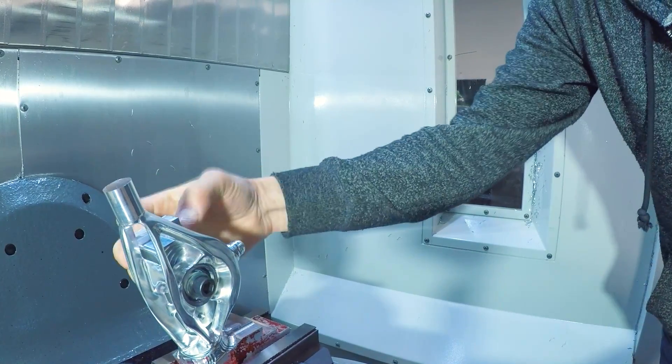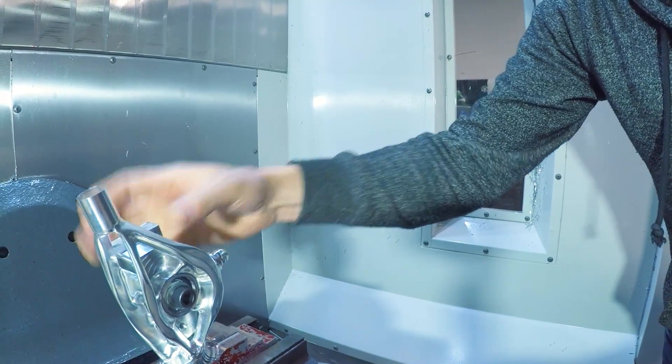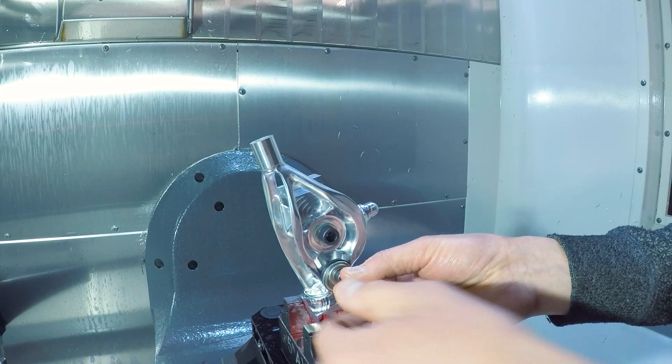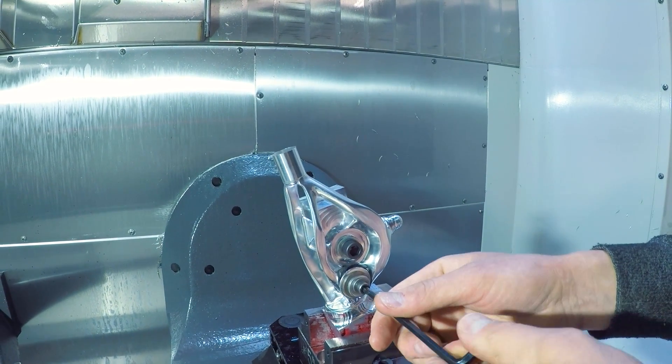This technique also works for lighter duty materials like plastics and mold waxes with just super glue. Here, because we're machining metal or aluminum, we wanted the mechanical security of a true screw to attach our op two temporary fixture to the part.